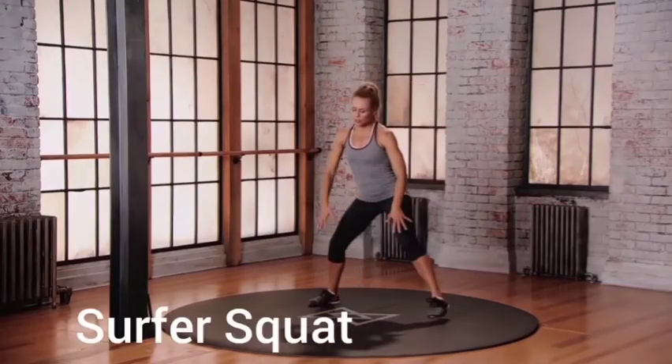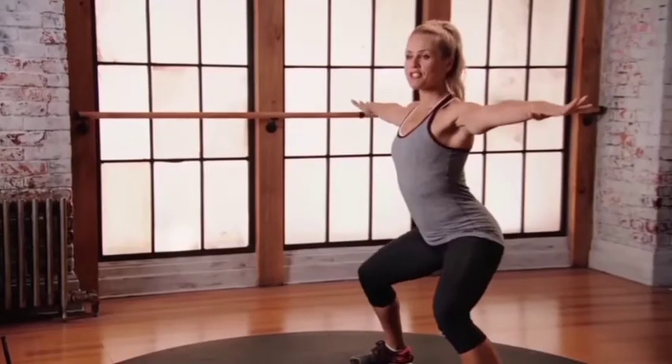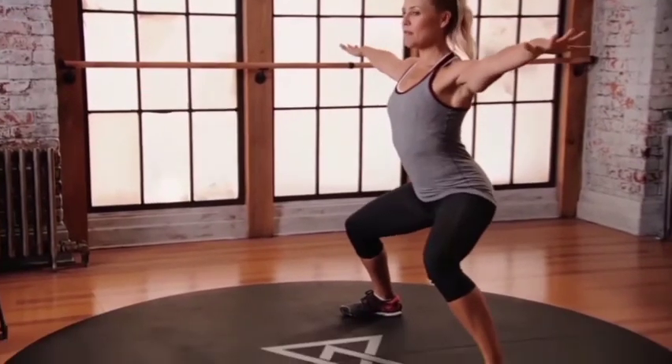Squat. Start with those feet wide apart. And we're going to find a little pulse. You're surfing. This is mod two for the surfer's squat. Start with those feet and you're surfing — just little pulses up and down. Keep that belly button.